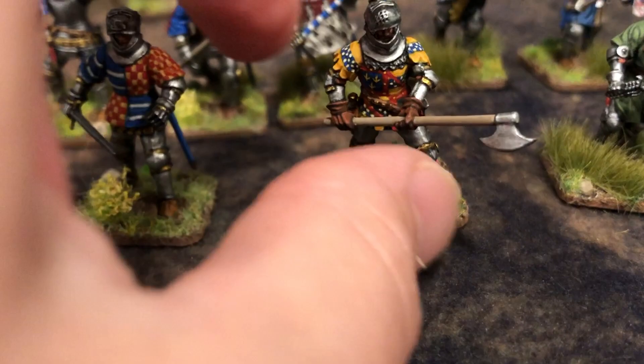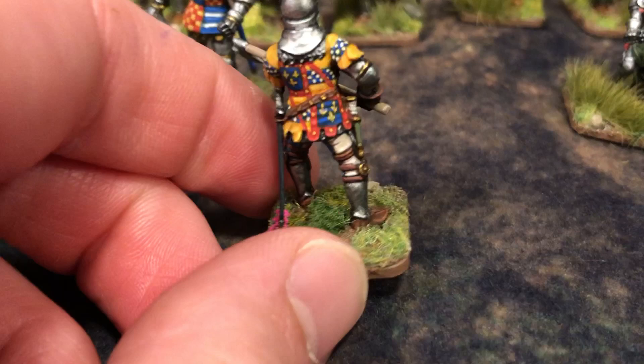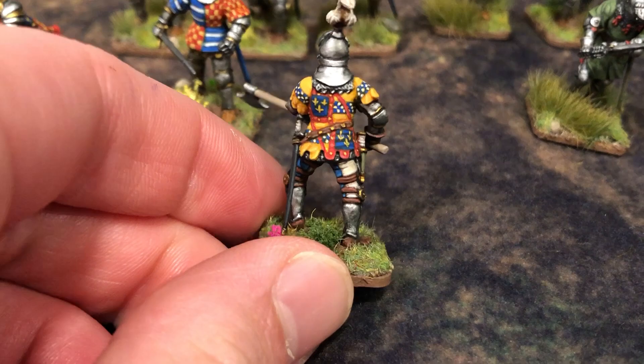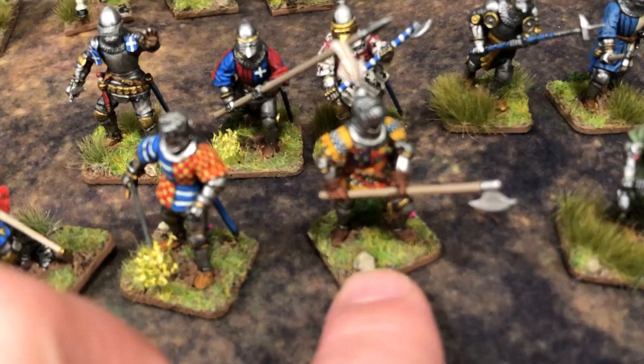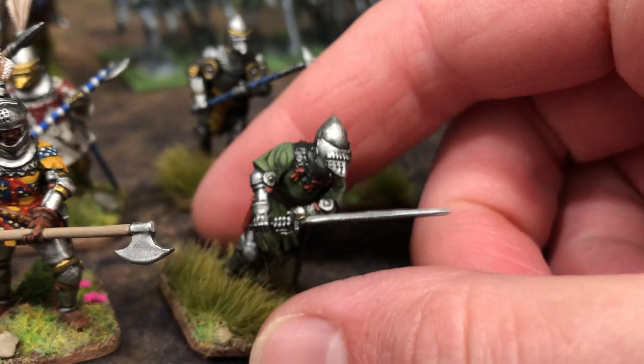I'll show you the plumes on these foot guys here - I did this with the guy from Brittany as well, Arthur de Richemont I think his name is. It's a little more clear on the back there with this coat of arms - that was a fun one to do at this scale. I gave a couple of guys these plumes that are actually from the horse kit. I thought instead of giving all horsemen plumes, I should give some of the infantry those plumes too.